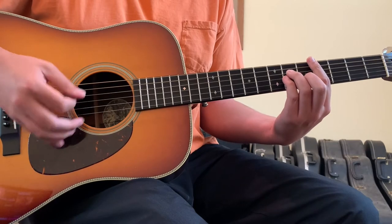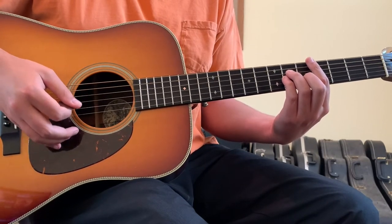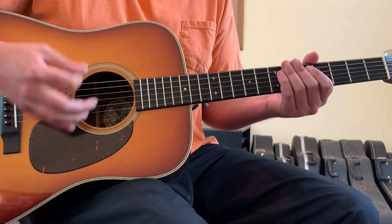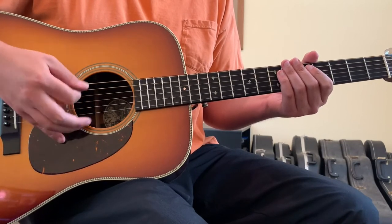As far as rhythm, you can get away with just a chunky 16th note pattern: down, up, down, up, down, up, down, down, down, just down, up, down, up, down, up — with emphasis coming on the down beats.